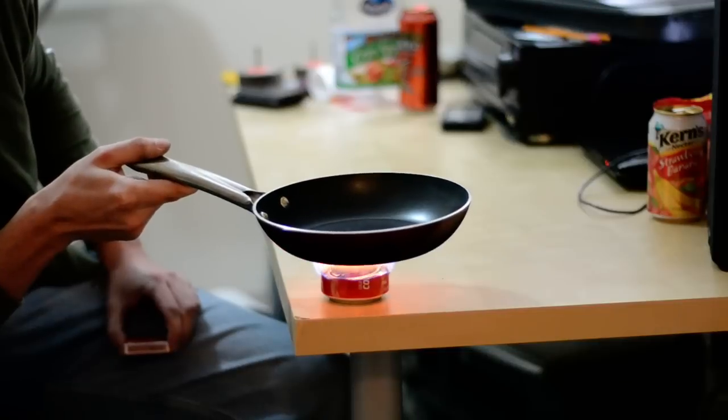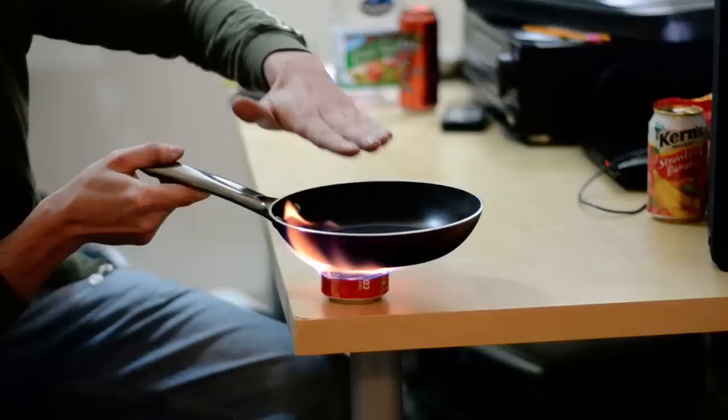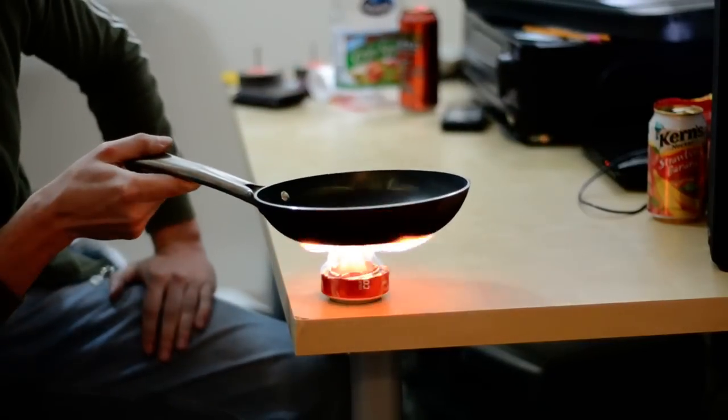No, this is surprisingly good. Is it actually getting the pan warm? Just hold your hand over it. Yes — very warm.